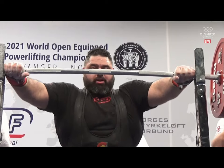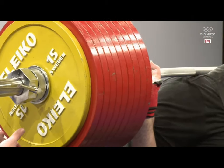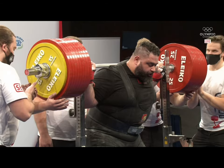A green, a white. This is a phenomenal amount of weight. You just watch this bar bend when he unracks it, ladies and gentlemen. It takes a lot to bend a Lego bar.